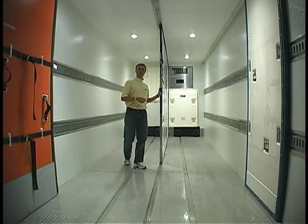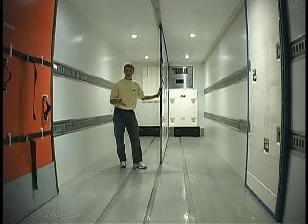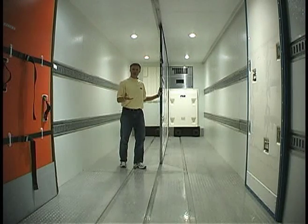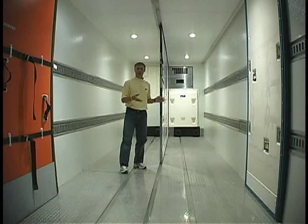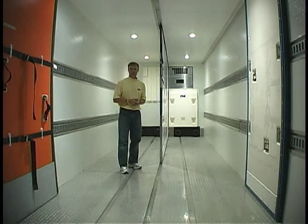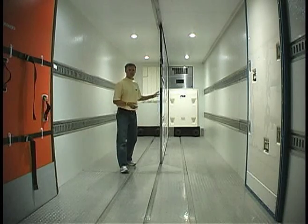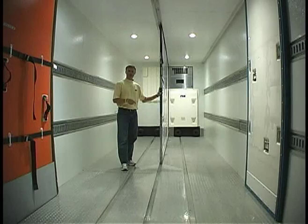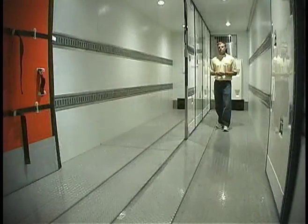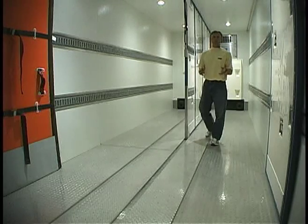When it comes to prolonging the life of your center partition system, what we're really talking about is reducing the damage. At FG Products, we know that most of the damage happens during loading and unloading because of material handling equipment. We've identified a few key areas that, if properly addressed, can help you get the most out of your center partition system. The first thing we want to do is give material handling equipment plenty of space.